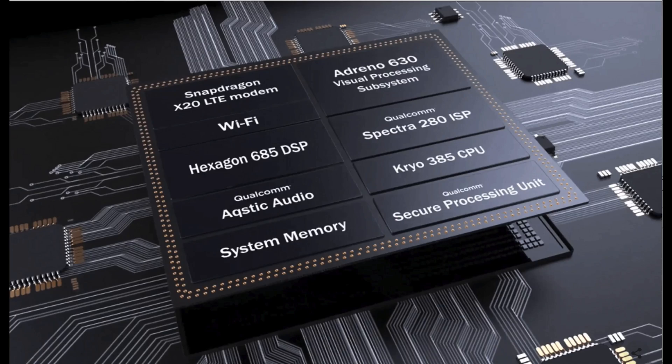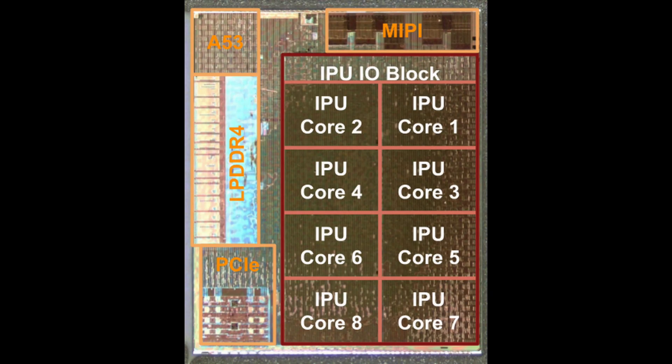Hey everybody, Sean from Silicon Theory here and this is the new Pixel Visual Core. Actually, no it's not — it's the new Snapdragon 845. But if I showed you this render of the actual Pixel Visual Core, you might not be that excited. And if you own a Pixel 2, you probably should be.